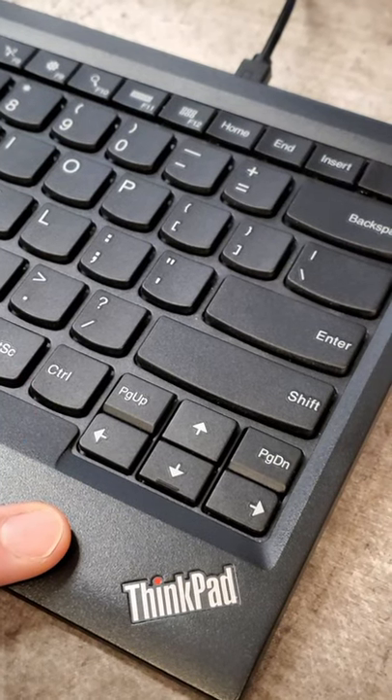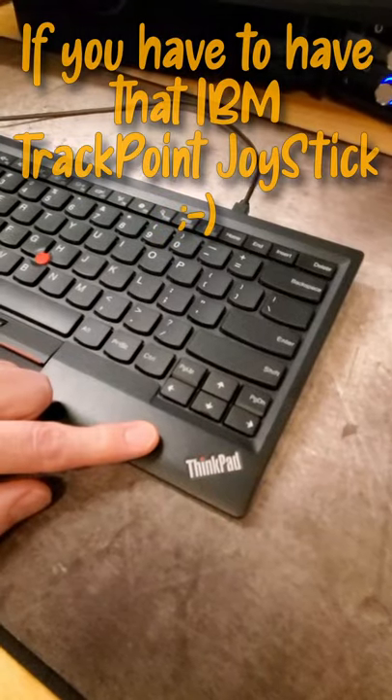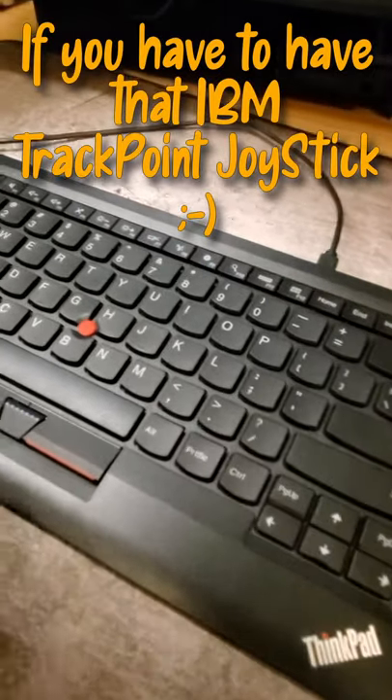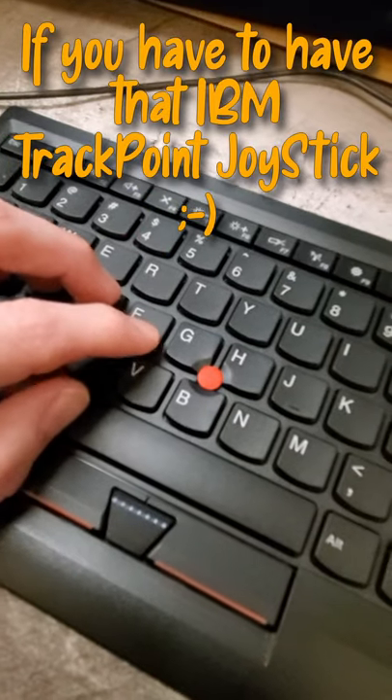Do you guys have a ThinkPad laptop that you really like the keyboard on? If so, they make a desktop version. It is wired, and for the most part it is the same layout as the laptops.